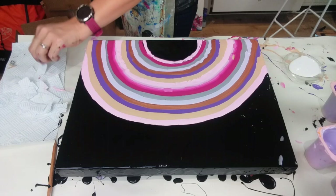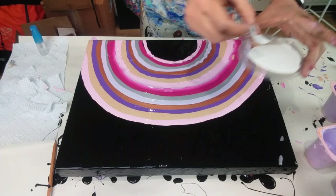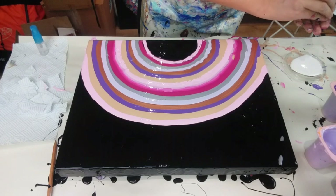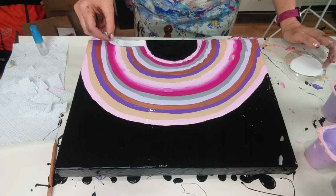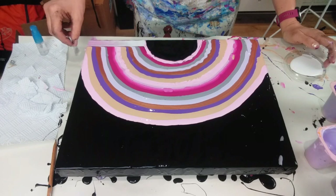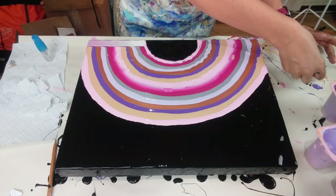I'll just start at the edge. I'm going to put the end of the kitchen roll in the white so I've got a little bit of paint, then touch it on the pink, and gently drag it through all the paint. The good thing about using kitchen roll is it's quite disposable — I'm not worrying about cleaning anything. If I use a piece of plastic, I tend to wipe it each time, which is fine, but it's easier not to.